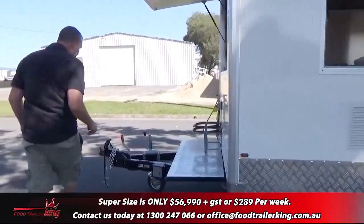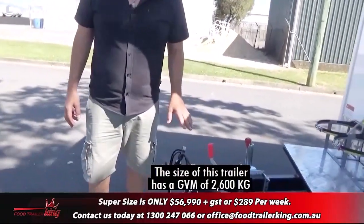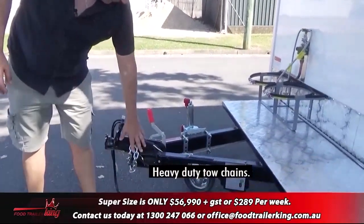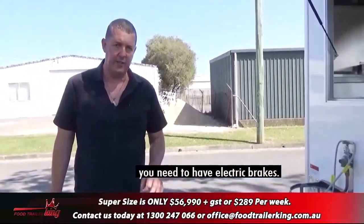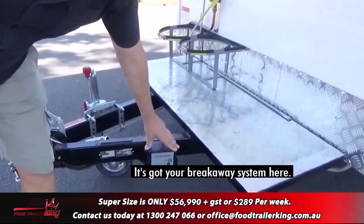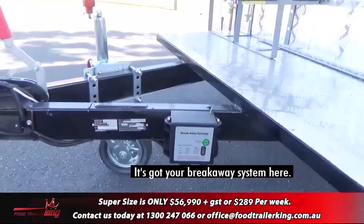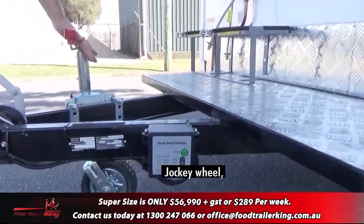First and foremost, being the size of this trailer, it has a GVM of 2,600 kilos. Heavy-duty tow chains. Once you go over 1,990 kilos you need to have electric brakes, so it's got four-wheel electric brakes. It's also got your breakaway system here — that's the part that breaks off if the trailer somehow comes off. And here's the jockey wheel.